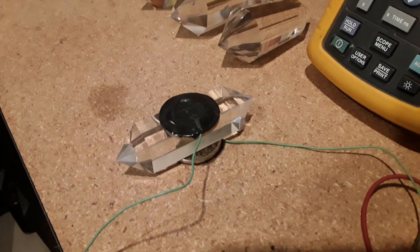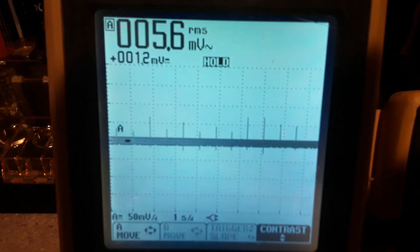This is a four-sided Vogel crystal and this is the output.